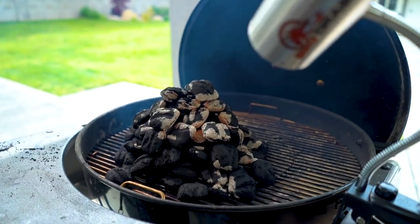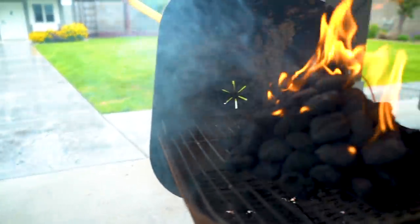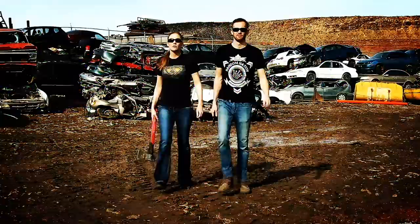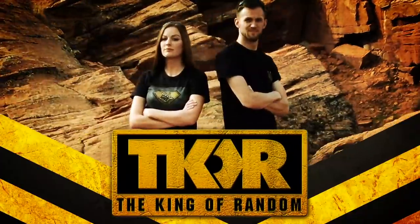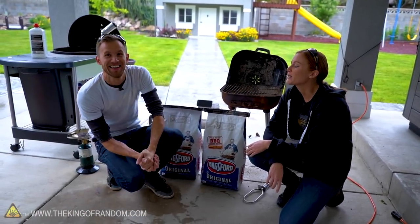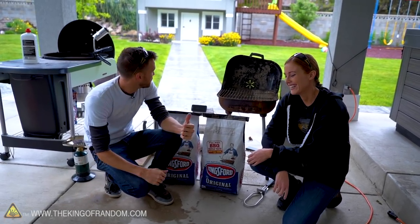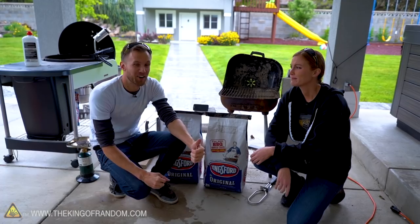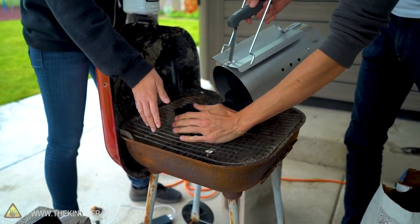In today's video we're gonna see if we can figure out once and for all what is the fastest way to get charcoal started for your barbecue. Regardless of our rainy, not-so-warm weather that doesn't really inspire us to barbecue things, we're doing some tests about barbecuing. And by tests about barbecuing, you mean you're gonna play with a lot of fire.